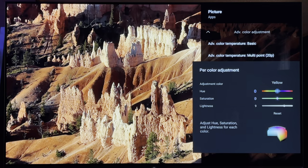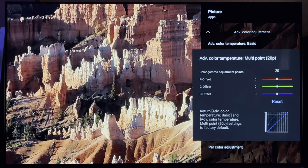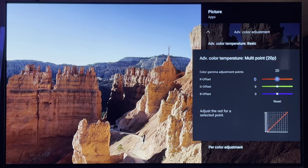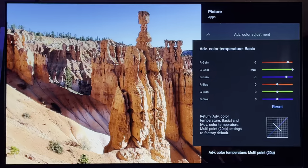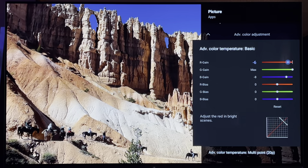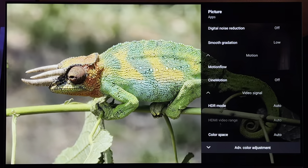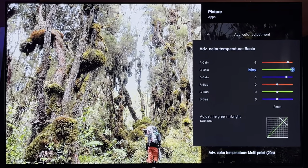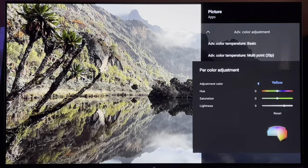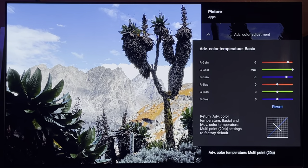I'll go through everything one more time to make sure I covered it all for you — and it looks like we did. We covered everything 100%.